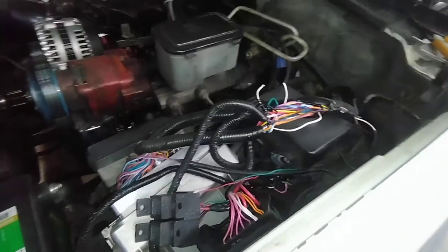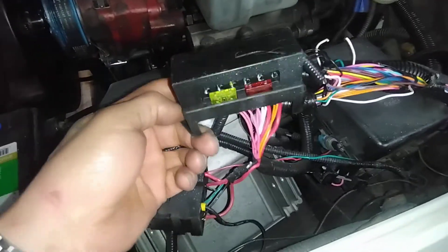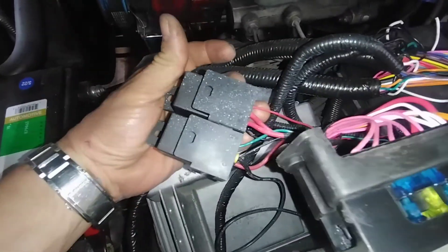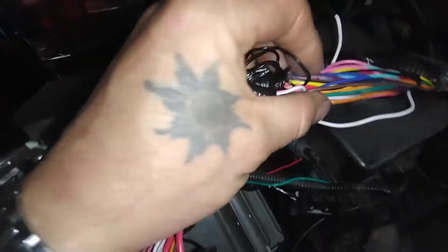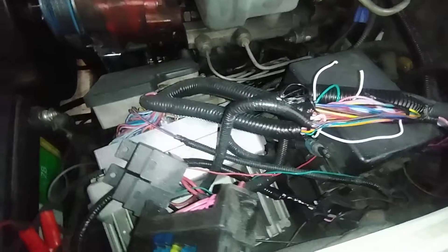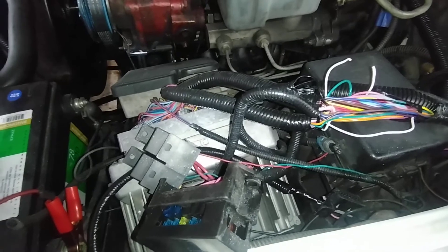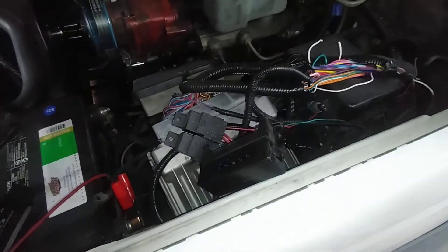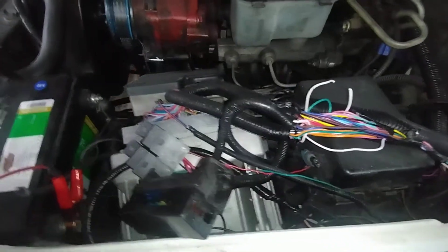I bought this one for like three or four hundred dollars — it was supposed to be all nice and better. But it's not. If you see a fuse box that looks like this with two relays like this, they're all the same company. The wires are small and cheap; they get the job done but there's weird stuff inside. So if you're going to buy one of these harnesses, just be prepared to do some rewiring and know how to do it. Go to LT1swap or whatever, get wiring diagrams and pinouts.